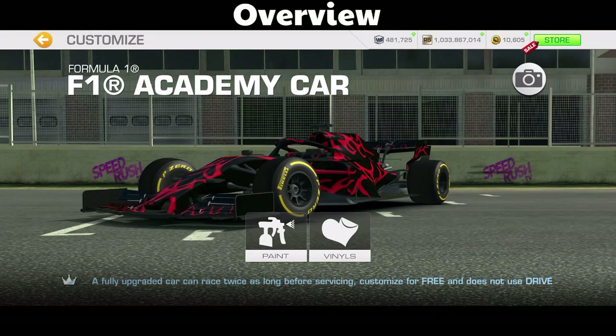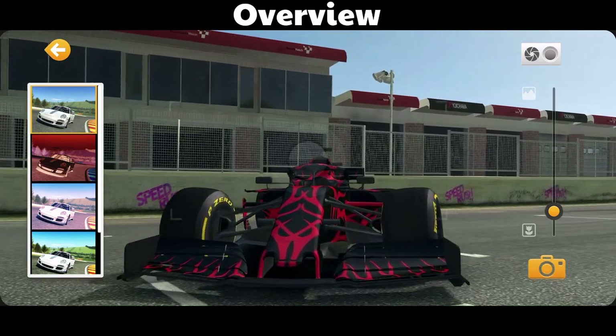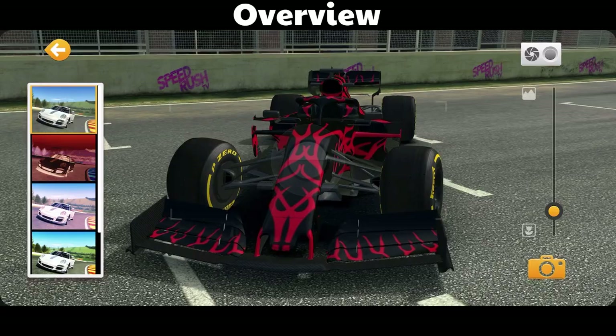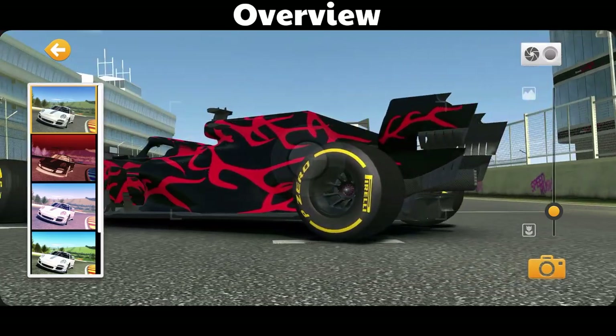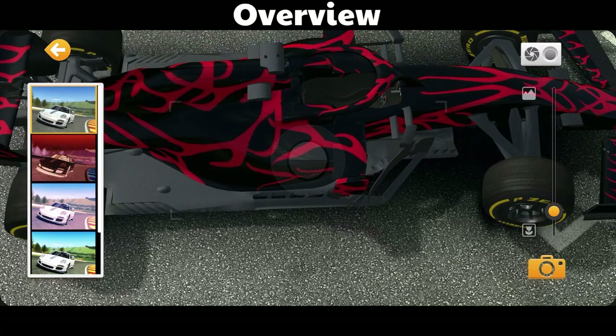Hello and welcome to an inside look at one of my vinyl designs. Several people have asked me how I achieved this, and I'm going to cover several things in this video, including how you get a symmetrical design like this, mirror mode, paint through mode, and making the most use of vinyl slots.